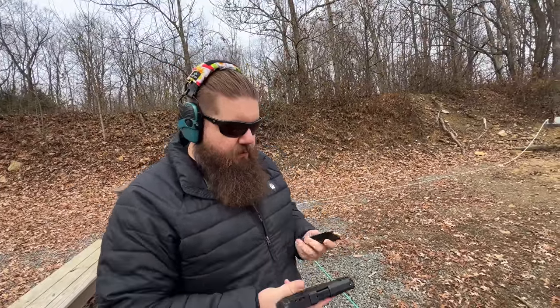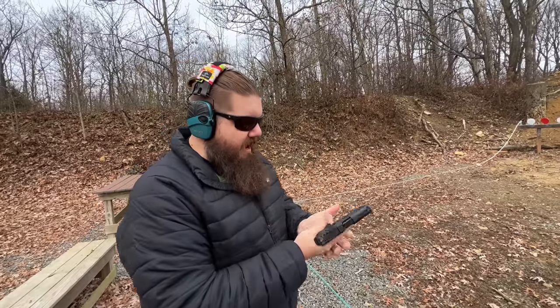Smith and Wesson doesn't say the pattern but it appears to be an RMR pattern. The gun also has a grip safety, which some folks absolutely hate. First shots with the Equalizer — it's kind of a short grip. The texture is really nice but it is a little bit of a short grip, so we're going to use the big boy 15-round magazine.